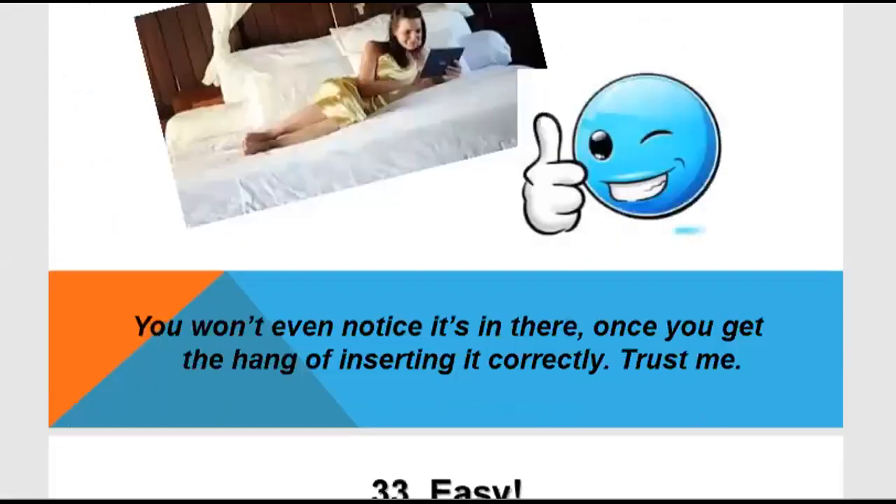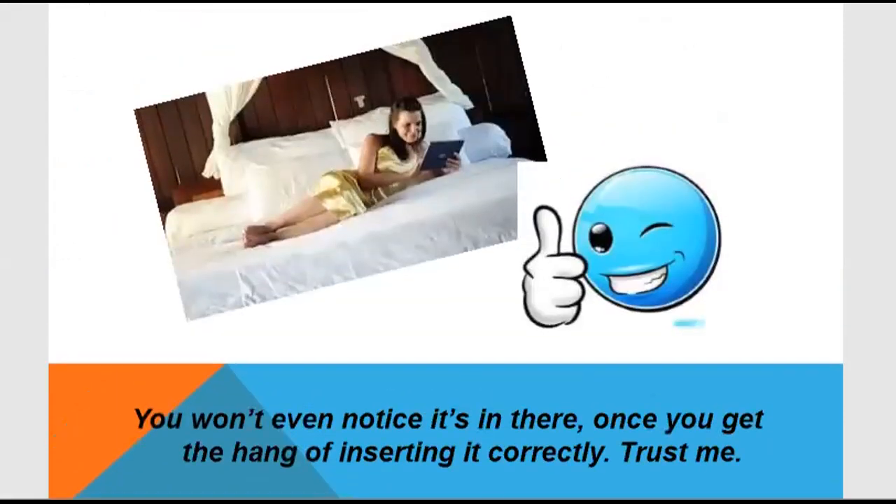In terms of comfort, menstrual cups are very good to use. You don't need to worry about where to dispose of pads. Whether you go outside or relax in any position, you can do so without the risk of leakage — because the vagina is completely covered. There will be no leakage if the menstrual cup is inserted properly.